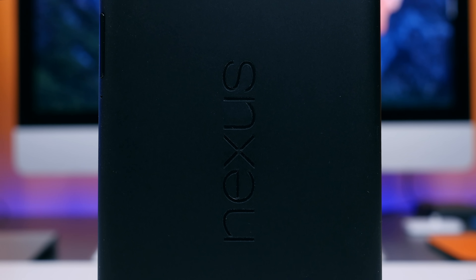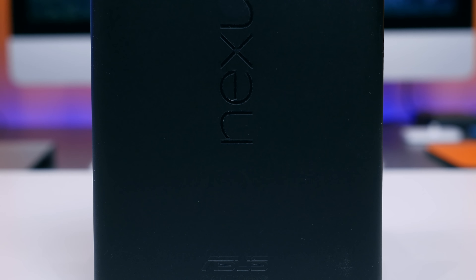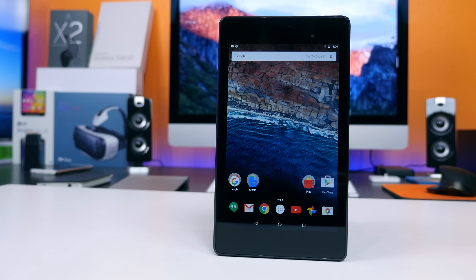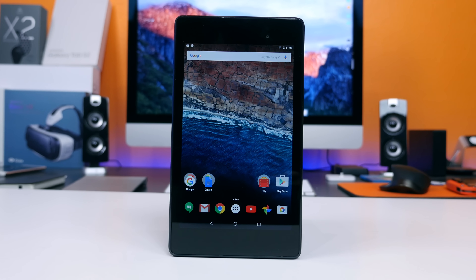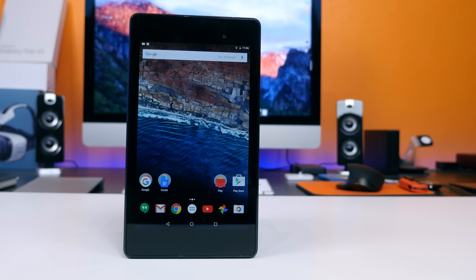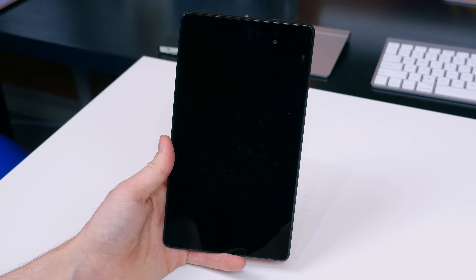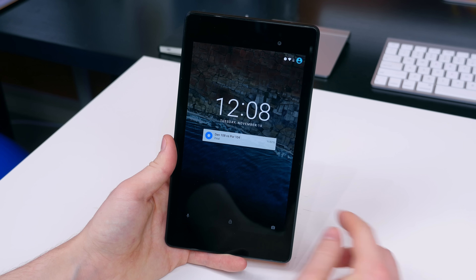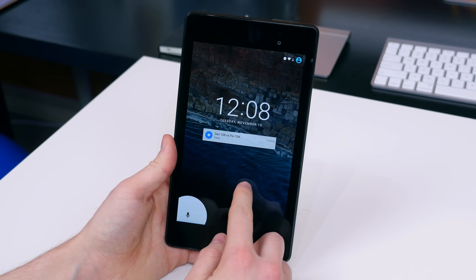Two years ago, the 2013 Nexus 7 was launched with Android 4.3 Jellybean and the highest resolution display on a 7-inch tablet. A lot has changed in just two years — we've had Android 4.3 Jellybean, Android 4.4 KitKat, Android 5.0 Lollipop, and now we have stock Android 6.0 Marshmallow running on the 2013 Nexus 7. Let's find out what's new with Android 6.0 Marshmallow as well as how it runs on this two-year-old device.